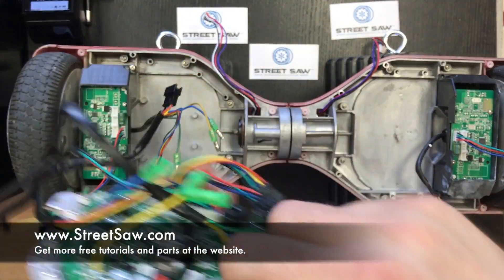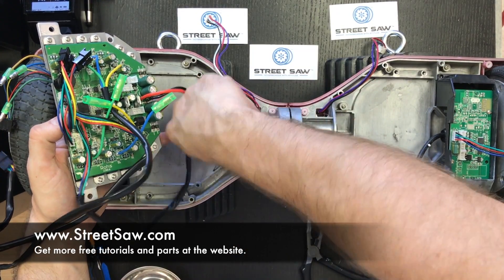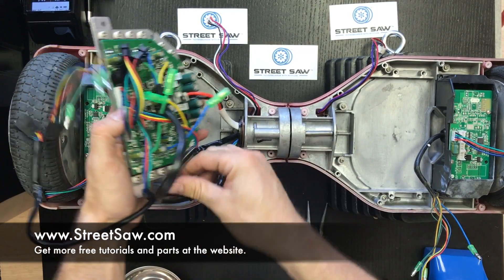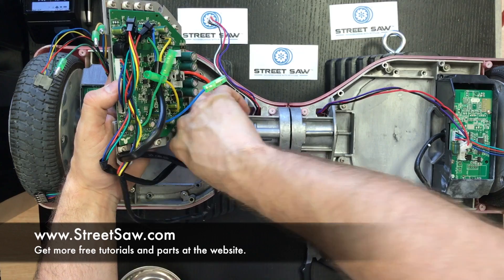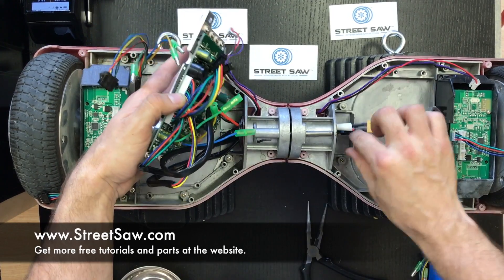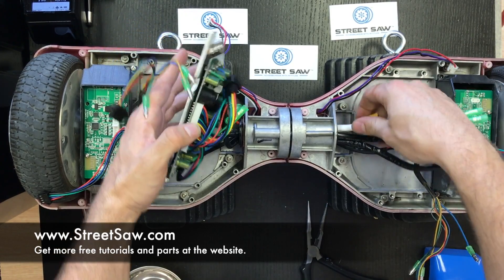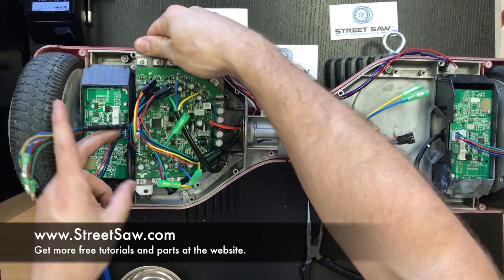I like to start with the battery cord, which is the one with the yellow piece. Get them all started but don't push them through one at a time — I always get them started and then push them through all at the same time. You can see them coming through on this side. For some people this is actually the most difficult part, so don't be discouraged if it takes you a while. When I began fixing hoverboards, it took me sometimes 10 minutes to wire everything through.